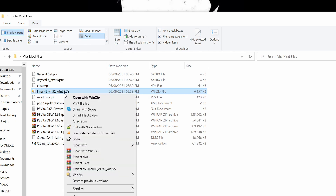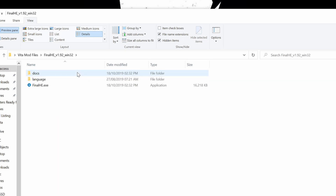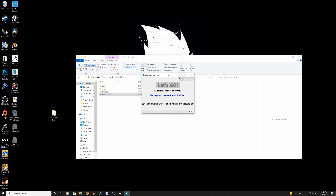I always use WinRAR to extract — extract files. I want it here; it's already in this folder so let's go. Open up that folder, open up the Final HE exe, allow access. There we go.